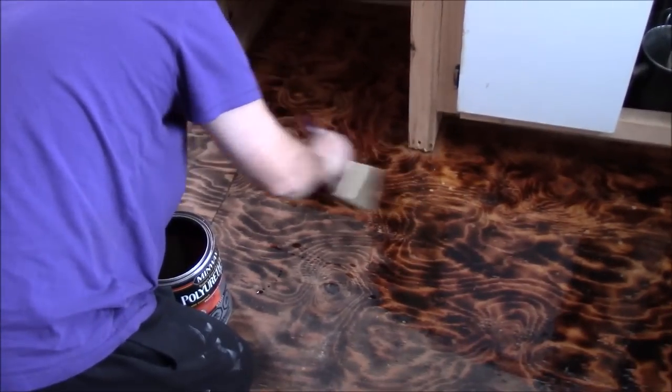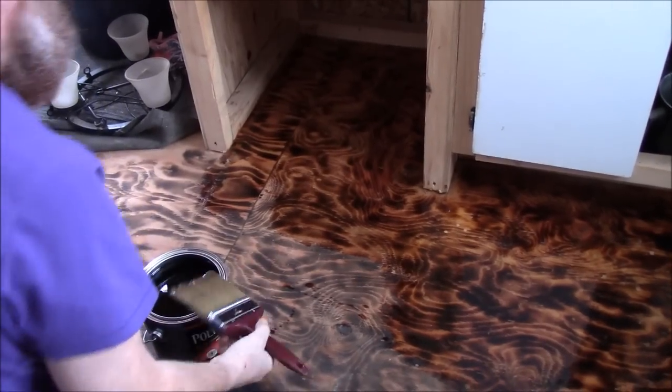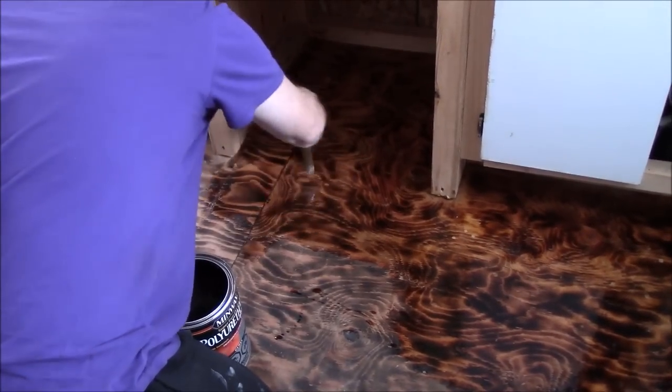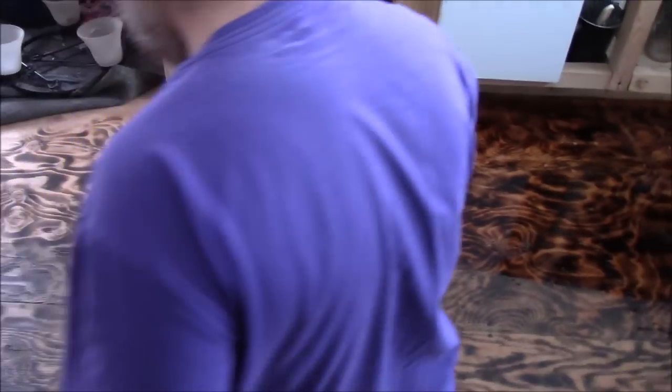That looks amazing. Thank you, you're welcome. We are going to get some tape and tape this right across here for now.